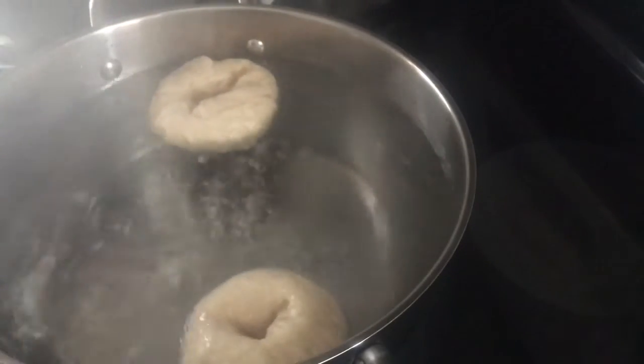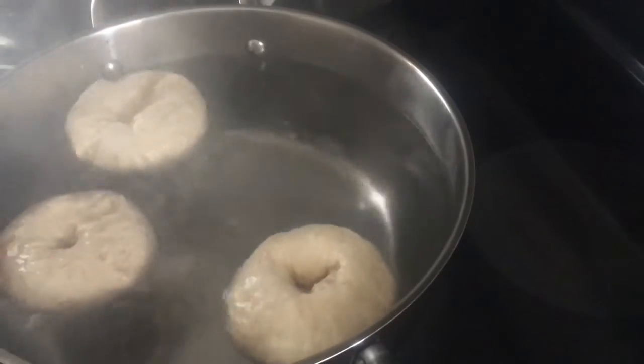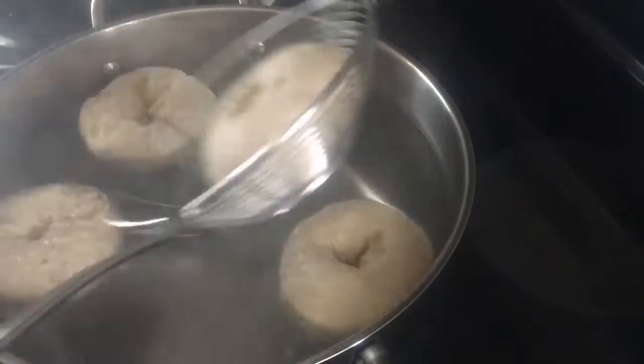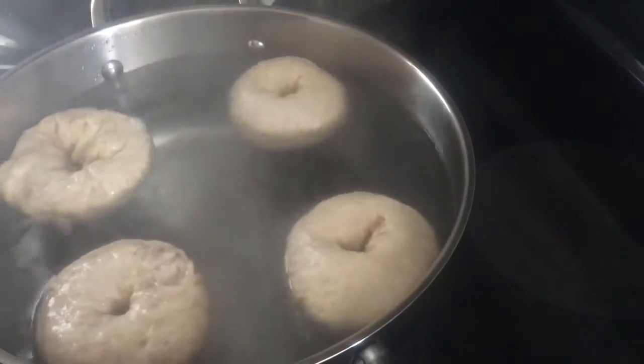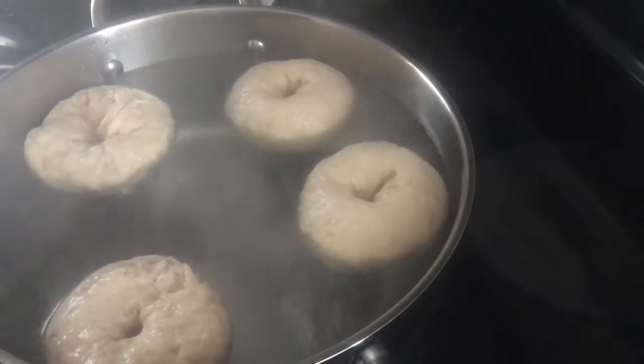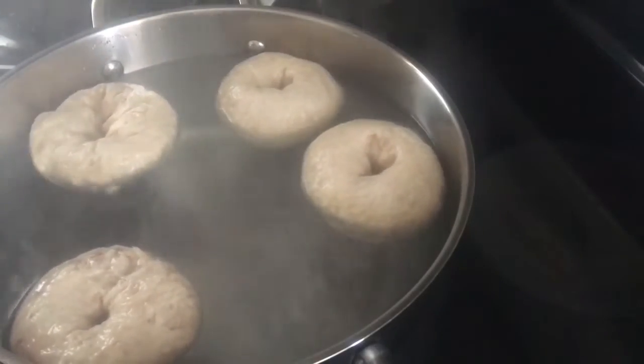I think four at a time is good. I'm going to set a timer for two minutes, then flip them and boil them on the other side for two minutes as well.